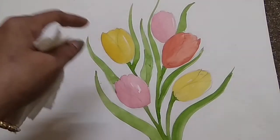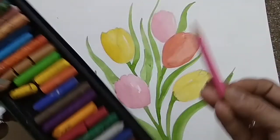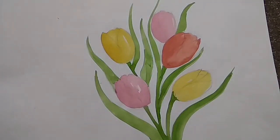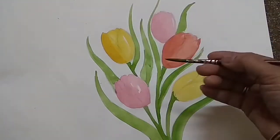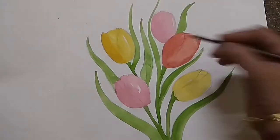We can use mixed media — you can also use pastel color or pencil color to show the shading. Now for the second tone, I am increasing the tone with watercolor only, using the same color but not adding more water.